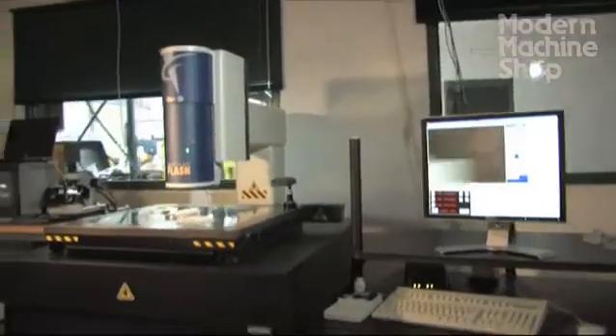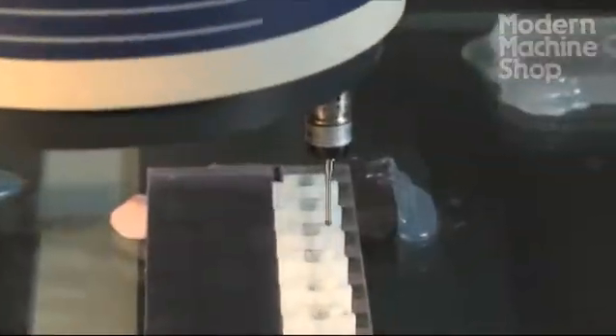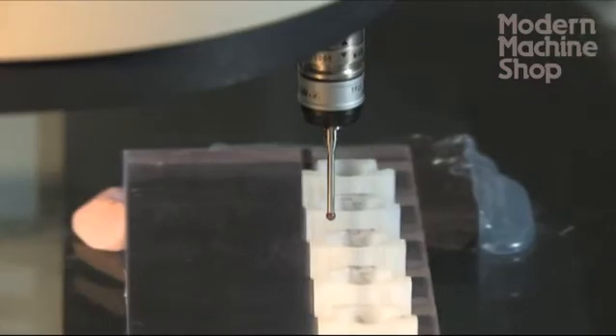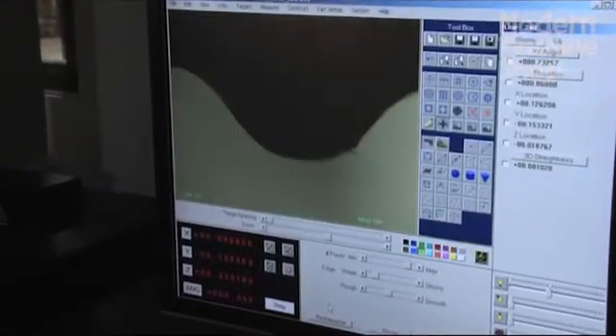We also have two CNC visual inspection machines that combine with a touch probe to give us true 3D capability. These inspect complex molded parts, electrodes, and tool components in 3D mode.